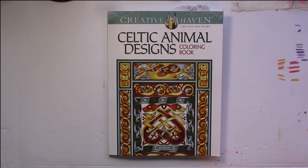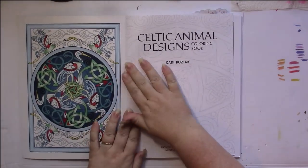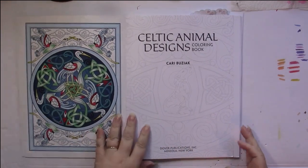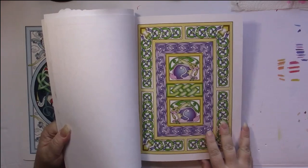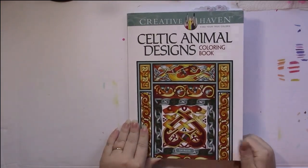This is a flip through of a Creative Haven book called Celtic Animal Design. This is an adult coloring book by Carrie Buziak. Like all Creative Haven books, we get one of the pictures inside colored on the cover to give us an idea of what they look like. We also get one here, and we have half of one on the back and a partial one on the front.